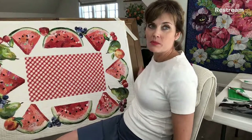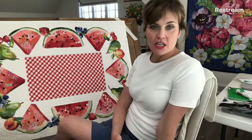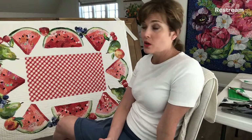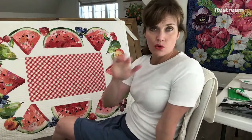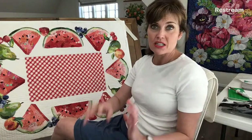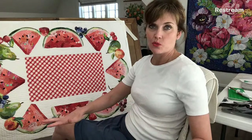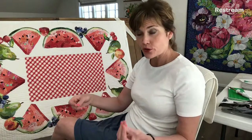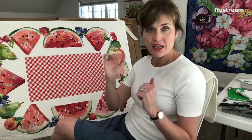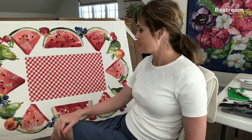I am going to make that clear right now. This is done using my parchment pressing technique so that you can do just one or as many as you want. You can create your own arrangement — you have all the options in the world. I'm just going to teach you how to do each fruit and then you can do whatever you want with it. You can make a little wall hanging, you can do placemats, you can do the table topper like I've done.